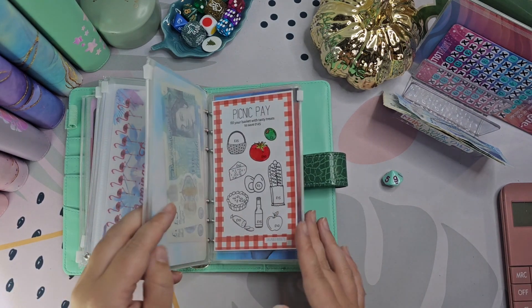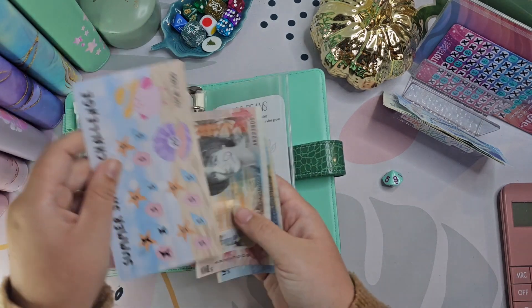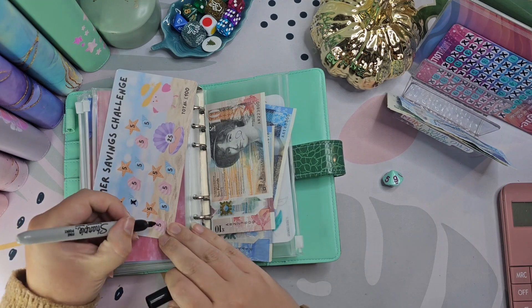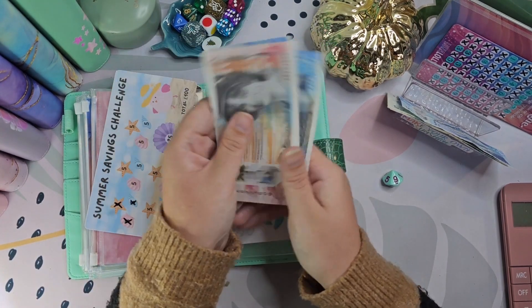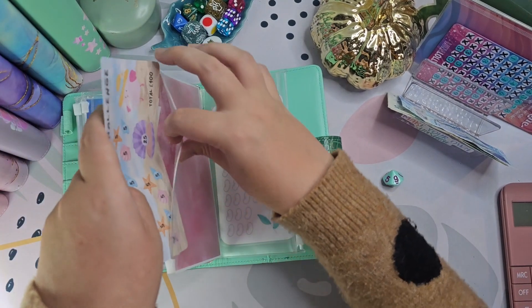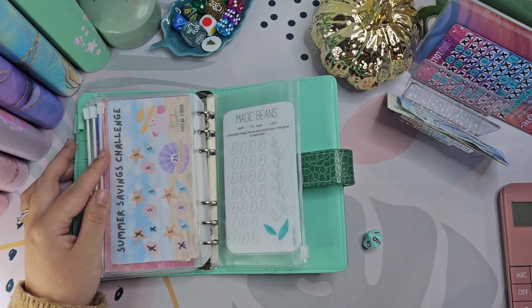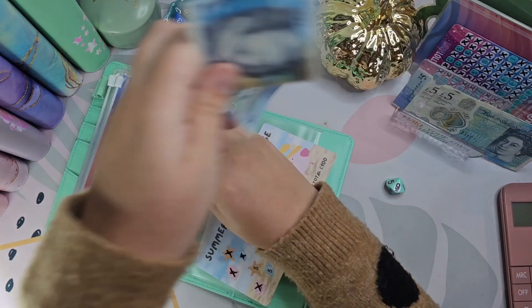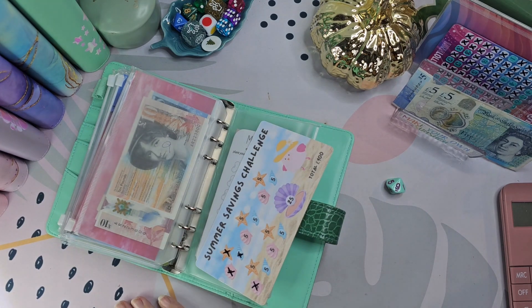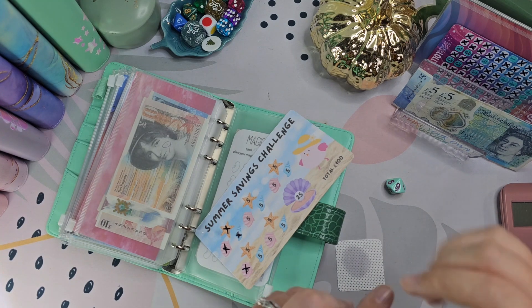The next one is nine — so it's the Seychelles Challenge Summer Savings. It's definitely not summer anymore, but still. We'll just put £5 into here. Once I've got £25, I'm going to knock off the big one and just put the small ones off again. So we've got 10, 15, 20.